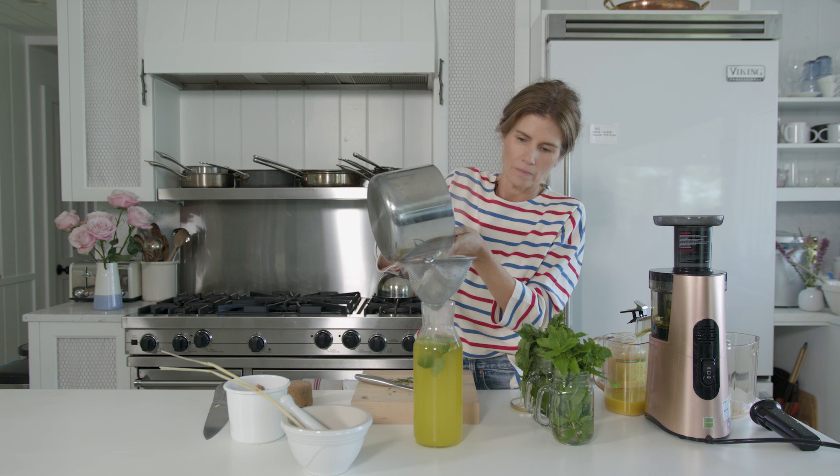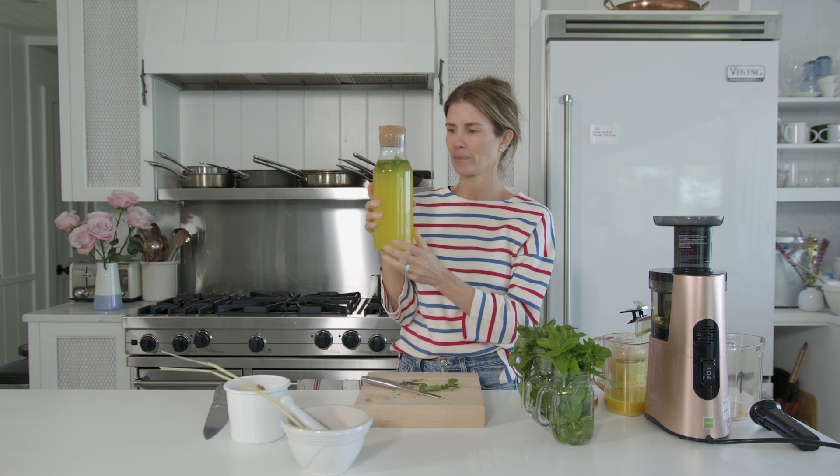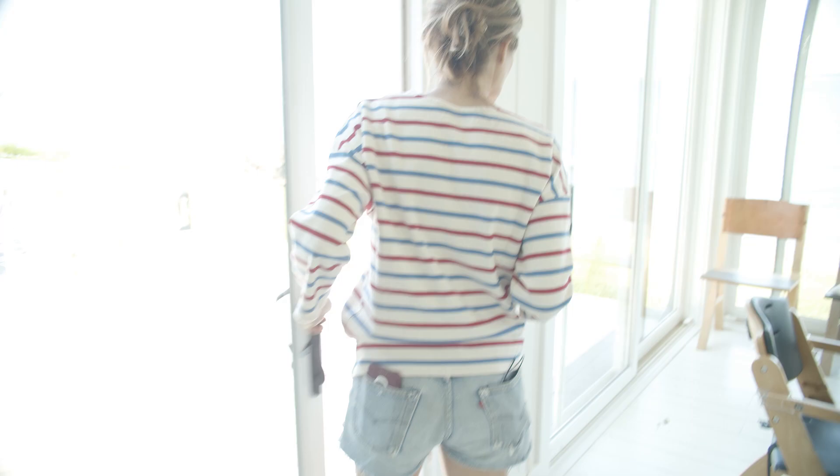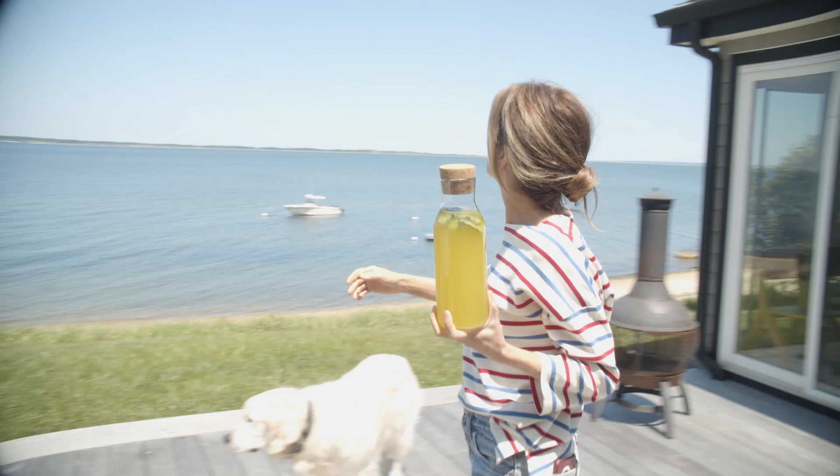So that's our ginger lemongrass turmeric lemon balm Sun tea. I really want to try this right now but I'm gonna restrain myself and wait till the lemon balm flavors have fully settled into the tea. I'm gonna put it outside in the sun — here we go. Sun tea, super sunny day. I'm gonna come back and get it in half an hour.